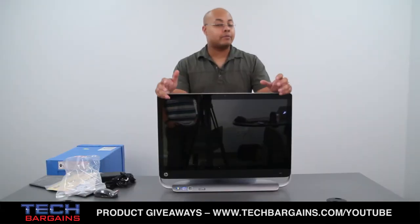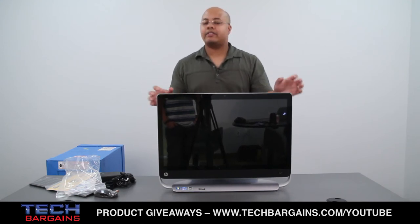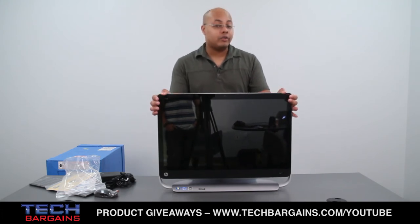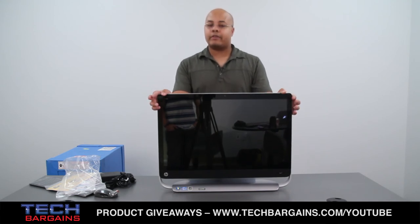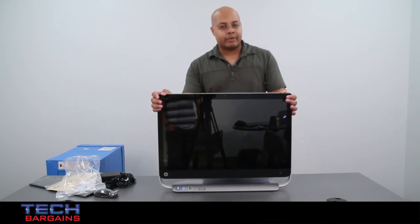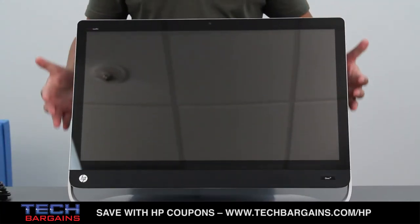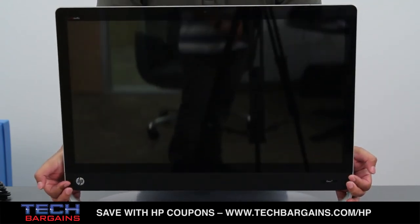One other thing to note is that it comes with 2 TB of hard drive space spinning at 7200 RPM. Rather interestingly, this particular system does not come with touchscreen functionality. Additionally, it also does not have the standard rotate or shifting motion that you find with some of the other HP all-in-ones we've reviewed. In fact, it has a rather subtle shifting motion from the bottom hinges that you see right here.